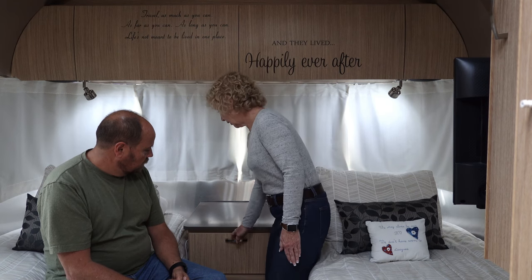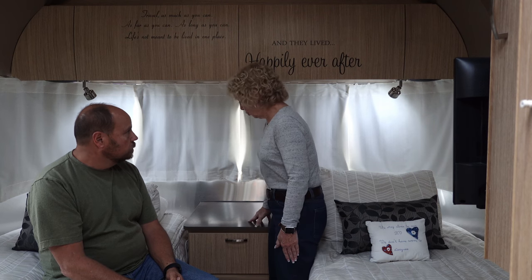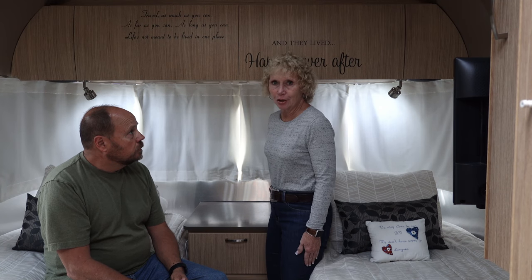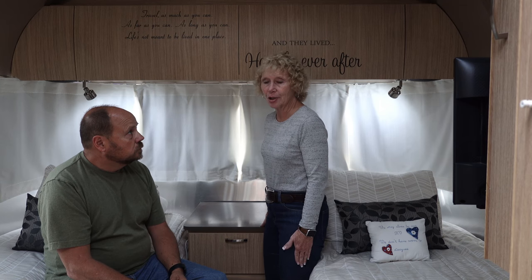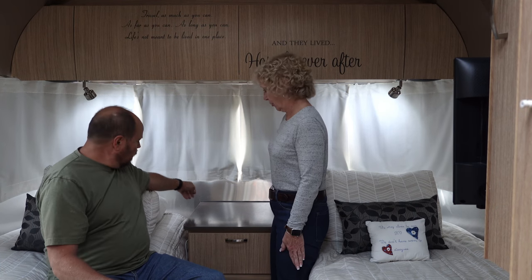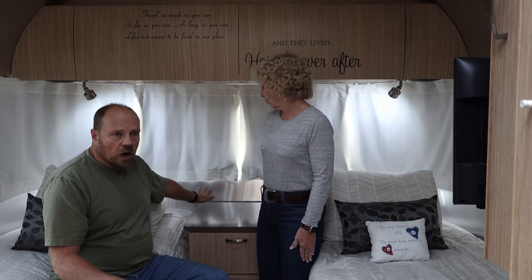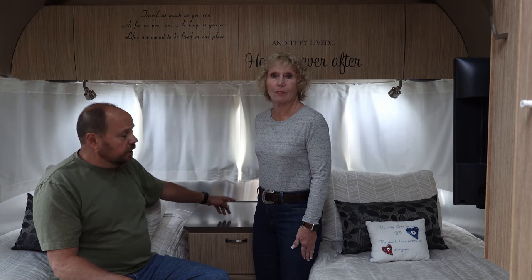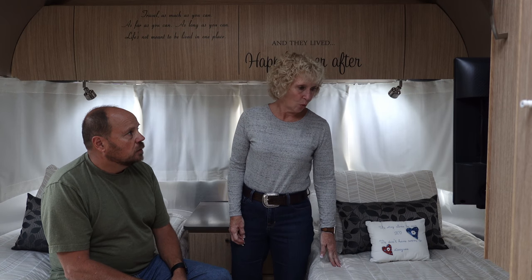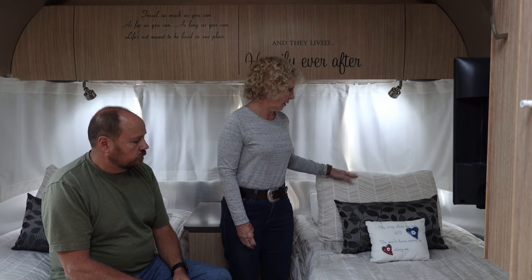The nightstand has a full-out drawer which is pretty deep and pretty long. The top is like a countertop material, and on it we put a makeup mirror, makeup, chargers, cell phones, and Apple watches. There are USB plugs on each side that allow us to charge our phones overnight — two plugs on each side, giving us plenty of charging capabilities. On our beds we have beddies, which are similar to a sleeping bag, a one-piece that fits on each bed nicely and includes your pillowcase.